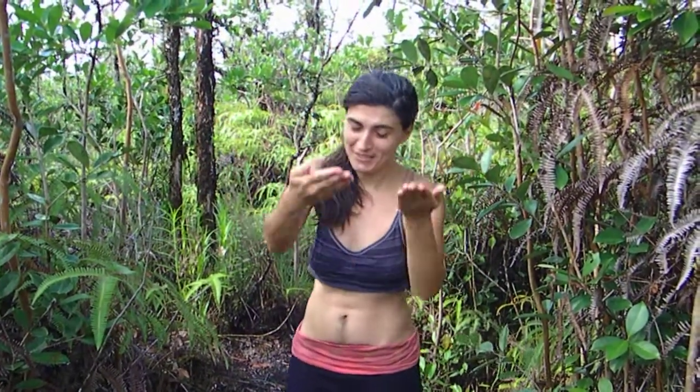Hello again, welcome to the farm. Today we have an experiment from down here.